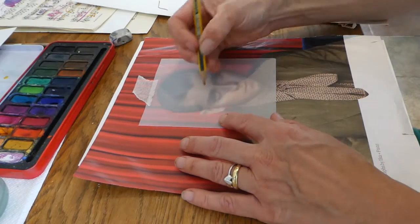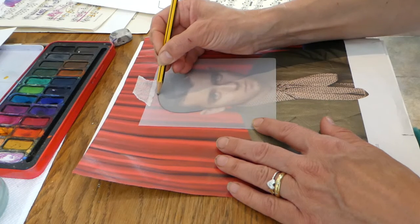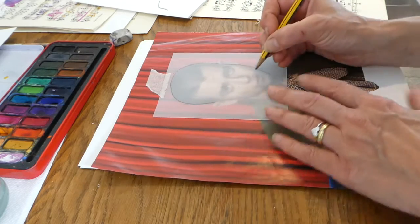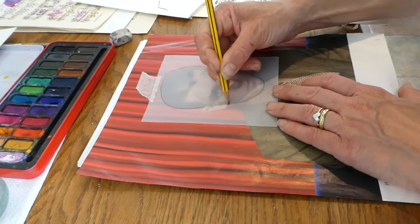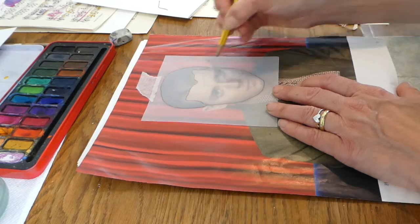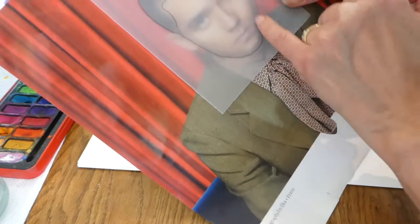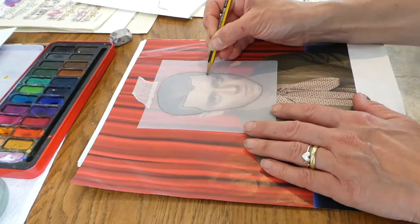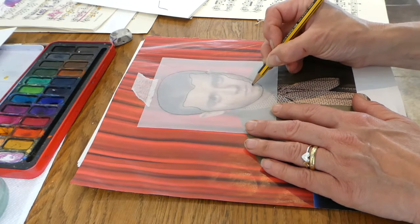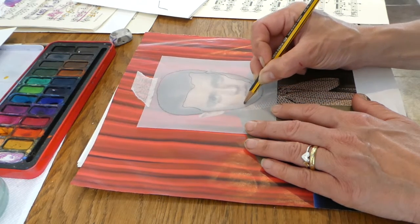I'm going to start by doing an outline of the actual face. I've put some masking tape down to hold my tracing paper and the reference image. I'll outline the whole face first, then do the hairline. I can see in the image there's a subtle shadow at the edge of the face, and I'm going to draw a line in where that shadow comes. It leads into the shadow under the lip, and I'm going to use that to make my image work well.